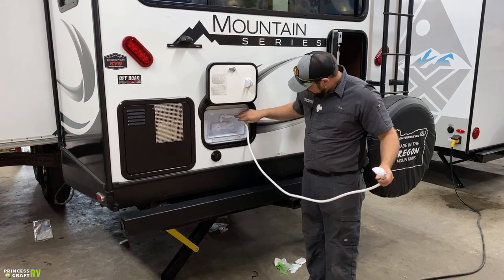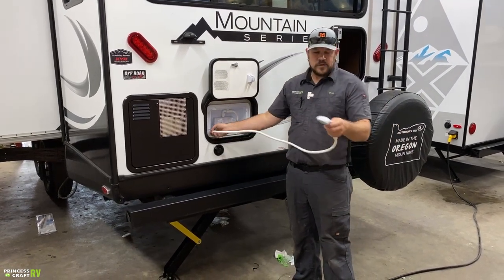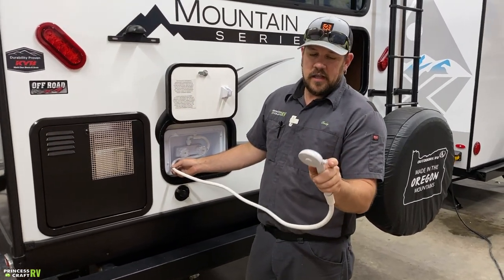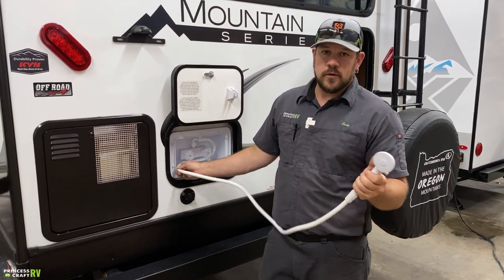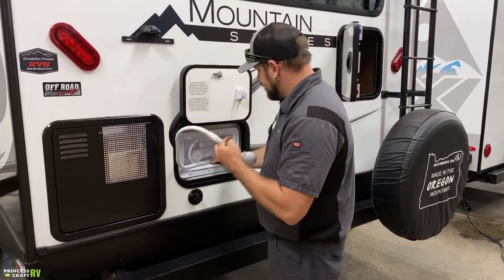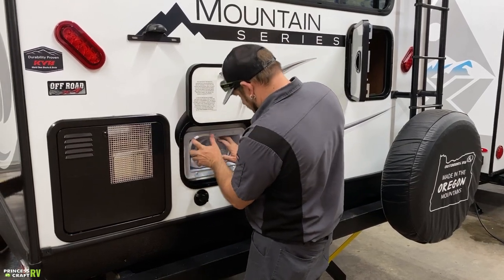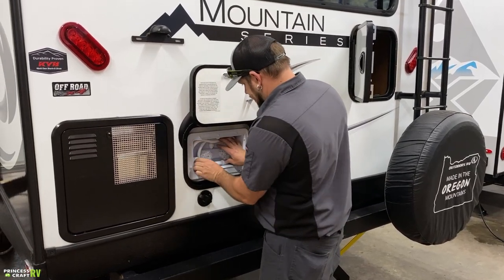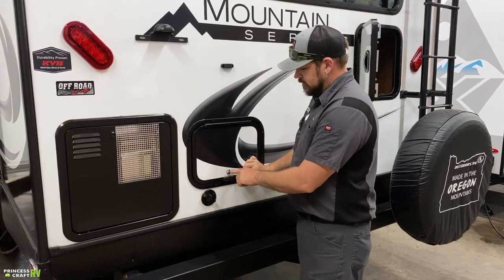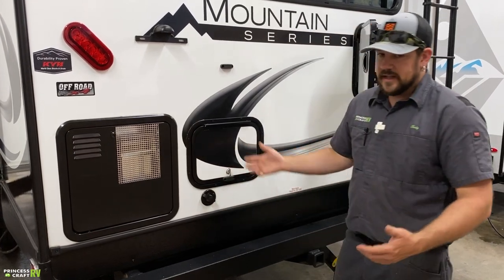There's an outside shower connection — hot and cold water — with a flow control button on the shower head. One way is full-on spray, the other is basically a dribble. To store it, just wrap it around the mixer and get it all inside the compartment. This one is secured closed with a thumb latch that just turns.